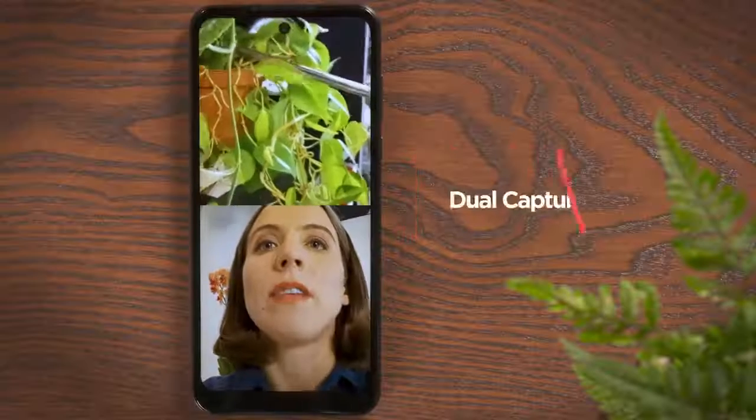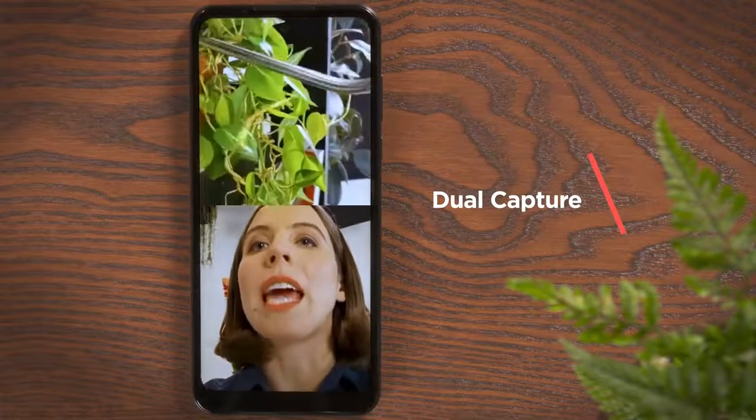With dual capture, you can use the front and back cameras together to take split-screen videos or photos. A lot of water every morning — when nurturing my babies, I find that a few positive affirmations go a long way.